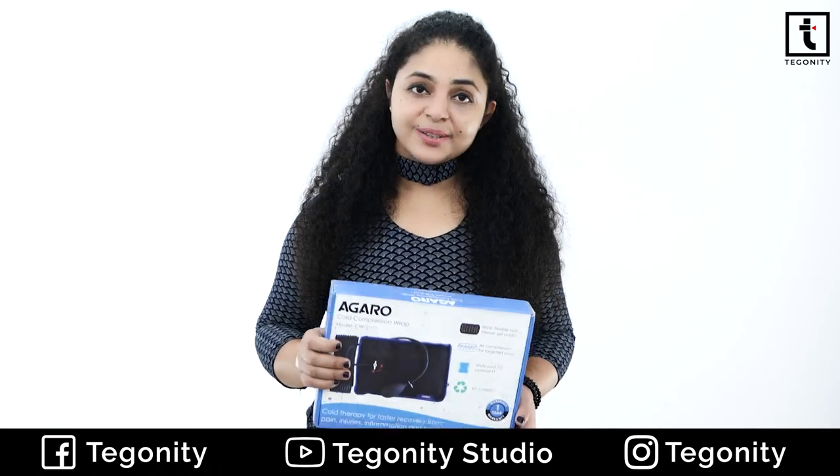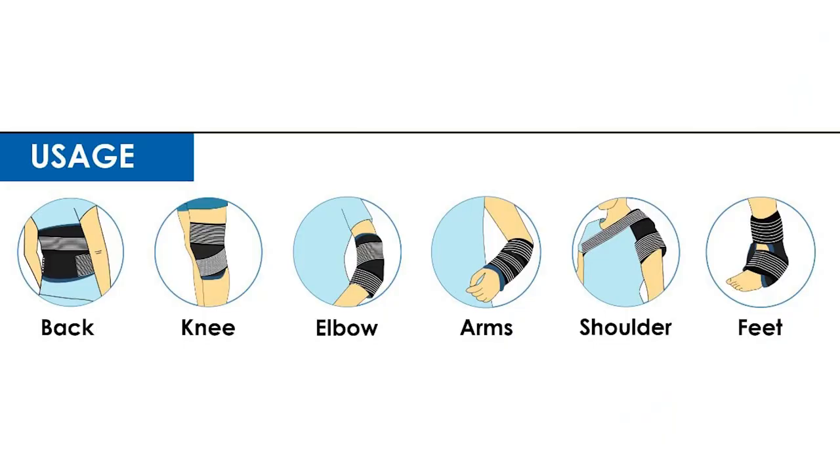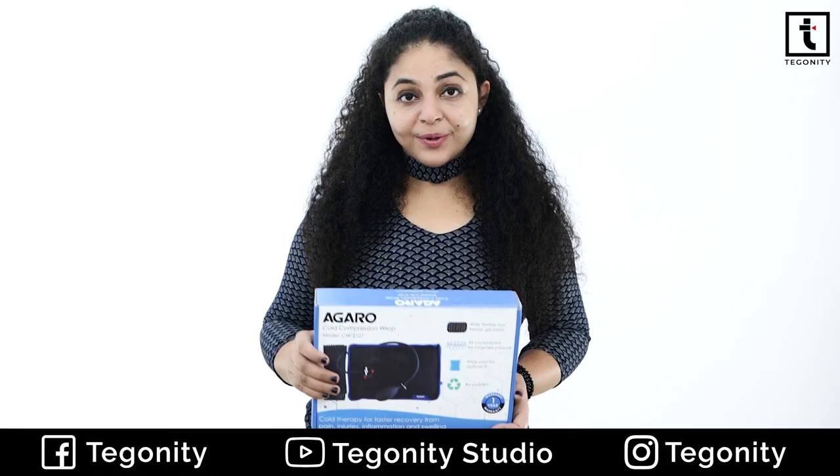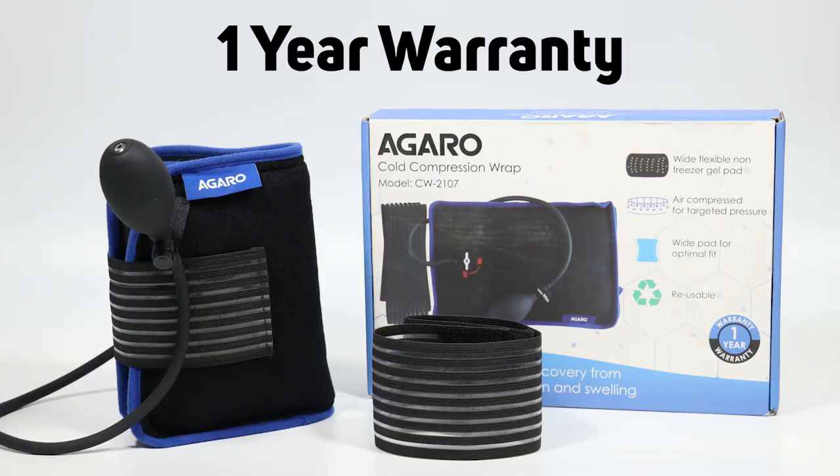That means you can use it on your back, your knee, elbow, your arms, your shoulders and your feet also. With the Cold Compression Wrap, you have a one year warranty.